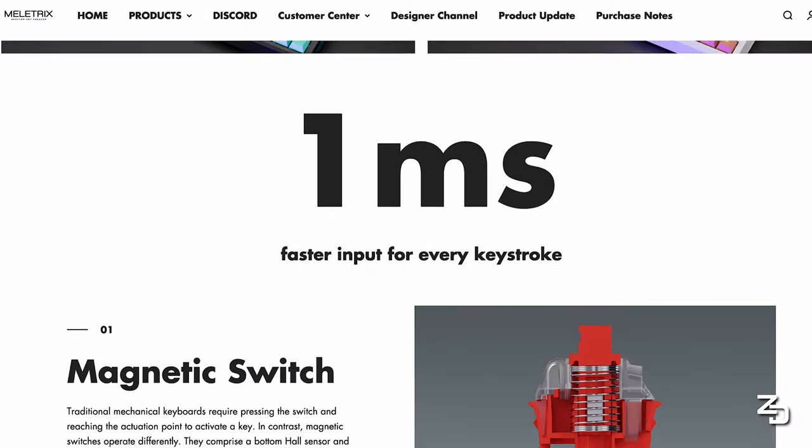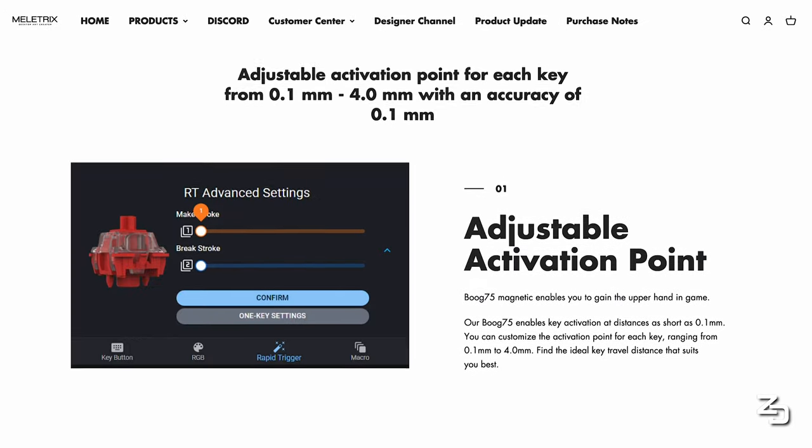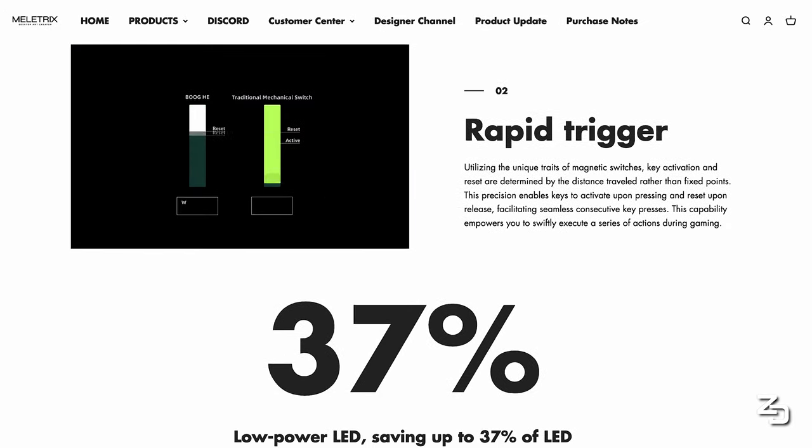So essentially, the PCB inside the Book 75 magnetically responds to the switches, allowing you to use software to adjust your actuation and release points to enhance your gaming inputs. So this has been done before, right? Well, let's talk about why this is slightly different with this board, starting with the design.